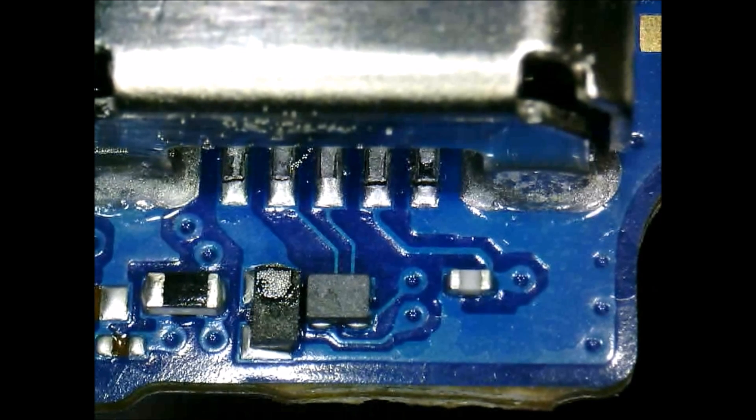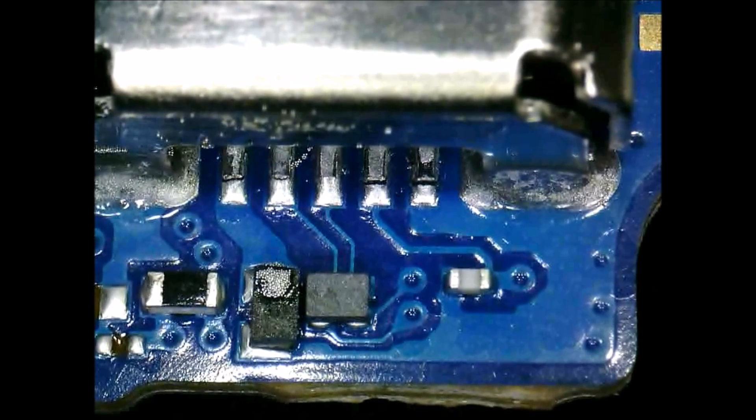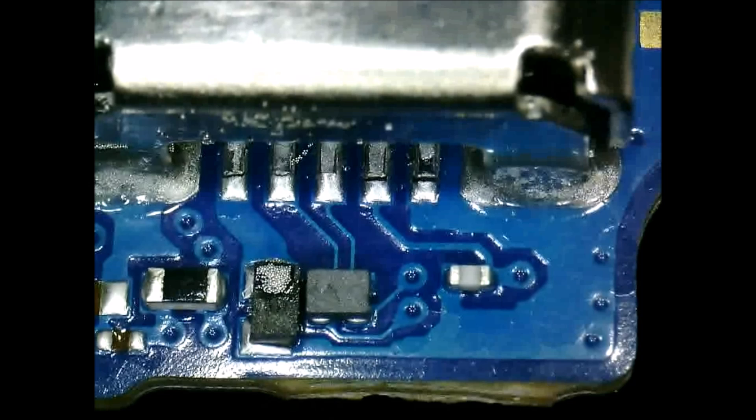Those components are on the bottom of the board and that's where we're heating in this video. You can actually heat it from the top of the board because the charging port is completely encased in metal, so there's no plastic really exposed that you have to worry about melting. But since we were recording from the top, we went ahead and heated from the bottom for this video.